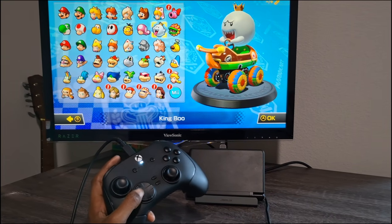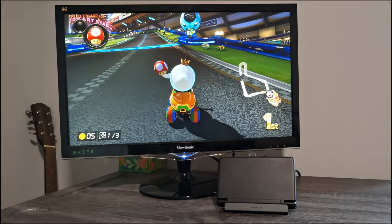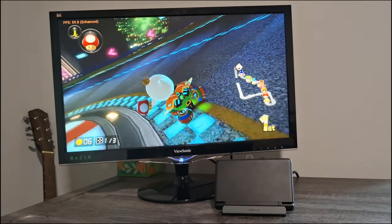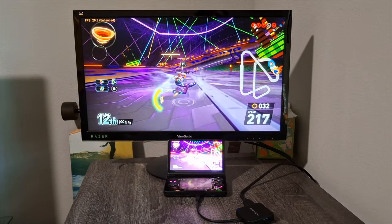Let's test the JSO dock — doing some latency testing with a USB controller plugged in: left right left right left right. Back in Mario Kart, testing with a Bluetooth controller, and it feels pretty similar to the Acasis dock. No big difference between the two, which is kind of surprising considering they're about $20 apart.